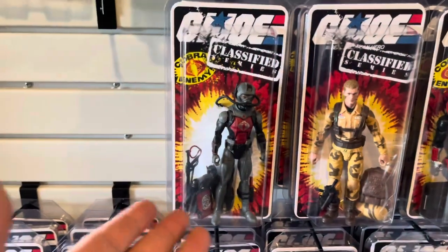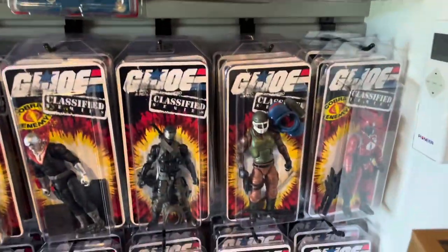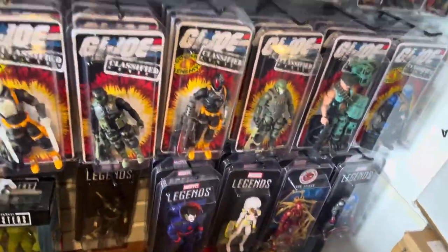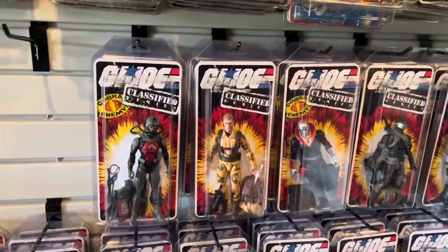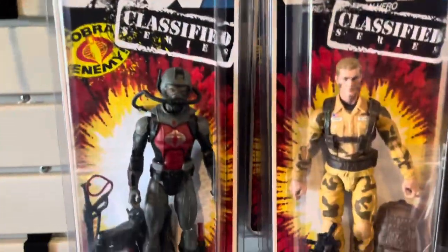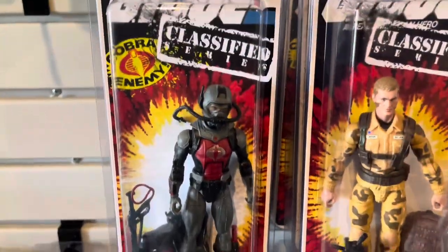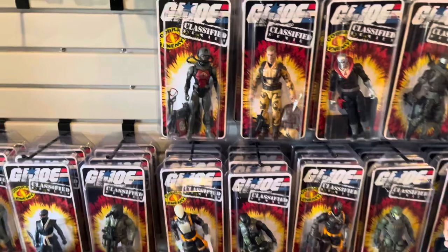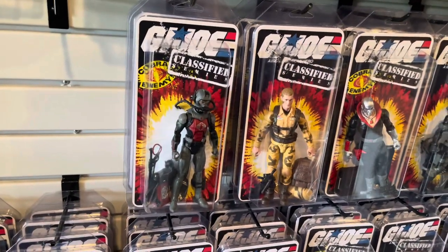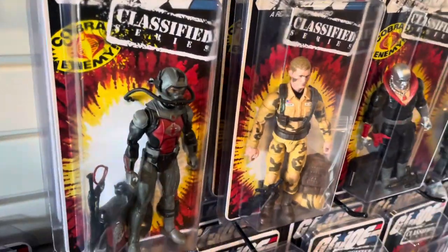Now I'm not as disappointed in the Cobra Eel as I originally was. There we have the new Cobra Eel clammed up and displayed with the other opened Classified figures in clamshell cases. I think he looks good with just a helmet on in the packaging. I'm going to get a hold of Hasbro and see if they'll send me a new figure to replace the defective one, and go from there.